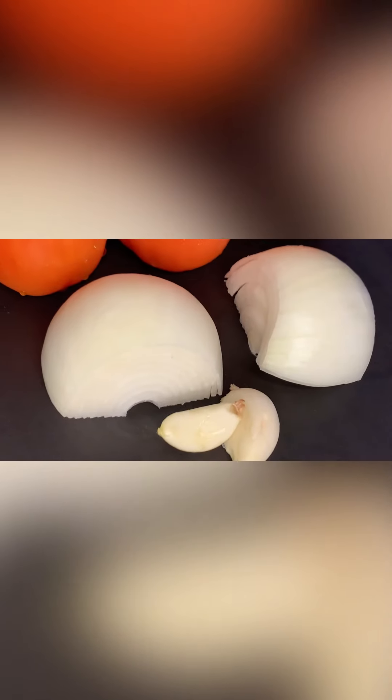We are going to toast the onions first, and put the chiles in at the end, because if we put the chiles in right now they will overcook. So we wait for the jitomates to toast first. If we put everything together at once it would be too spicy.